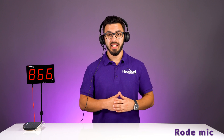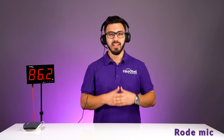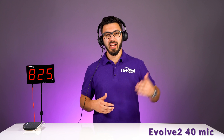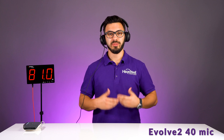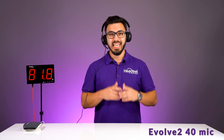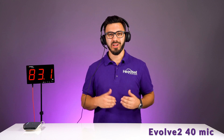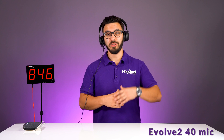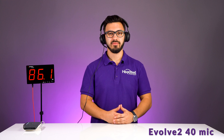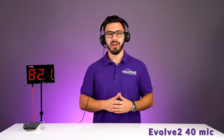Now we have dogs barking — this is what it would sound like on a non-noise-canceling microphone. Let's compare it to the Evolve 240 microphone. Many customers reach out trying to find a headset that blocks out dog noise — this is what it would sound like with all of that background noise happening. I'll stop talking so you can hear for yourself.